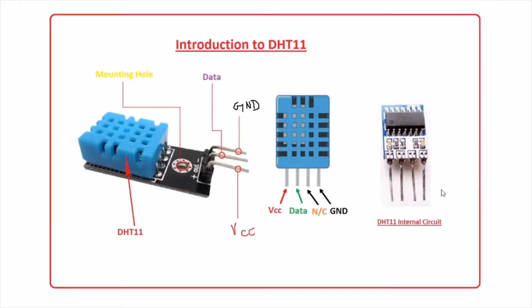Now just take a look at this image. Here you can see this is the actual DHT11 sensor. It is having four pinouts. The first pinout is VCC, the second pinout is data, the third pinout is no connection, and the fourth pinout is ground. If you buy it as a module, DHT11 or DHT22, they will provide only three pinouts: VCC, the data pin, and ground.